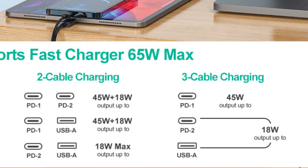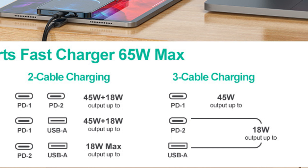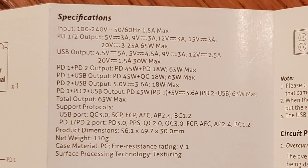This is a pretty reasonable split. Basically, plug your highest power device into USB-C port 1 first, a secondary device into USB-C port 2 or the USB-A port, and devices into all 3 ports in a pinch. The list of charging protocols is pretty complete and includes PPS, which we'll test. The exterior dimensions are 56.1 by 49.7 by 30 millimeters, and the weight is 110 grams.